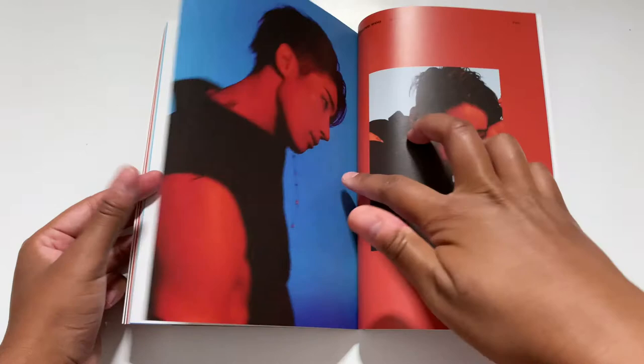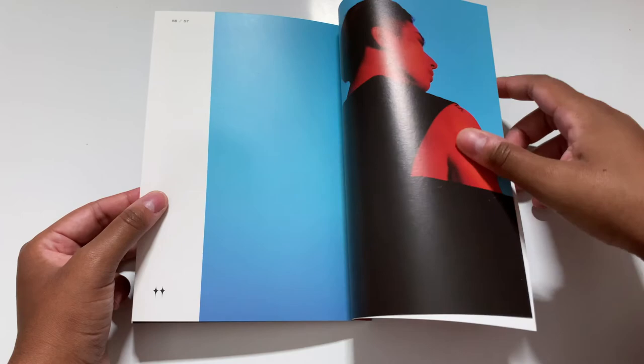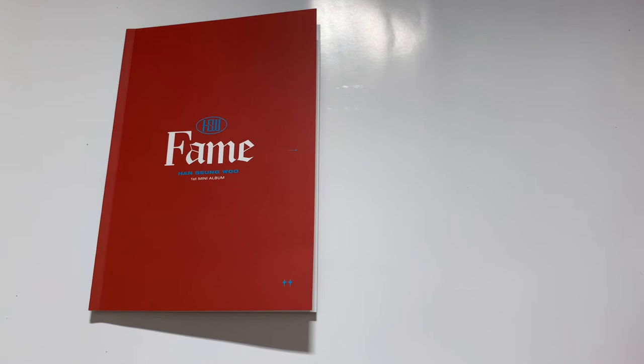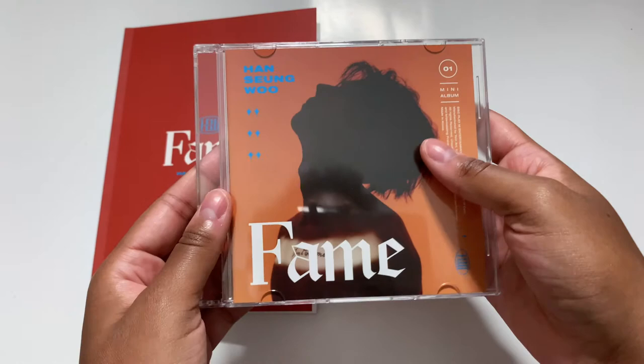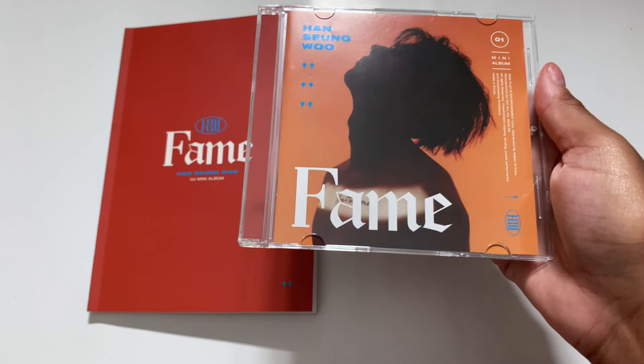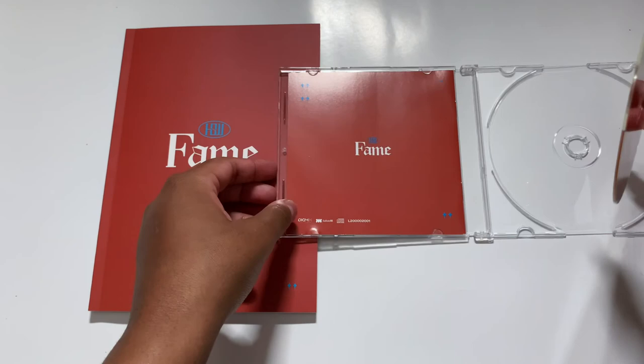Wow, that was amazing, fantastic, 10 out of 10, would recommend. Now we have the CD. Oh my god — thirst aside, purely artistically I freaking love that shot with the light on his tattoo — chef's kiss. I'm not gonna take out the lyric book because it's definitely the same, but here is the CD. I love this color orange.